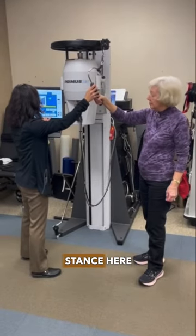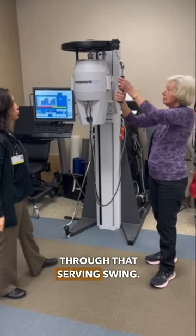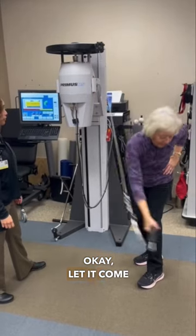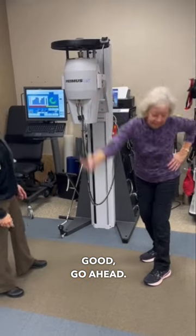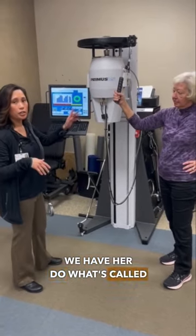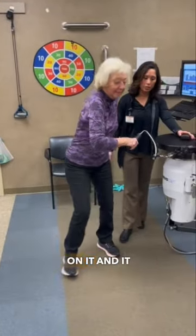We have Carol get into her serving stance and go through that serving swing. We have her do what's called a static trial, which measures how much resistance she's putting on it.